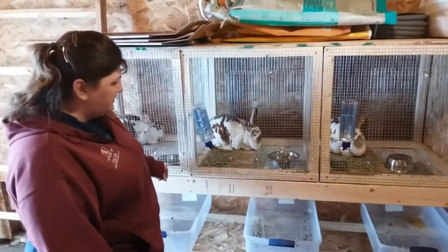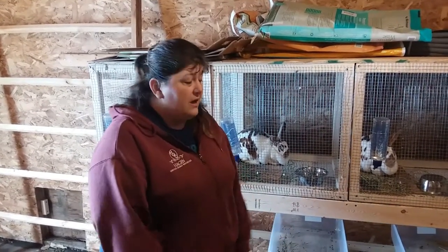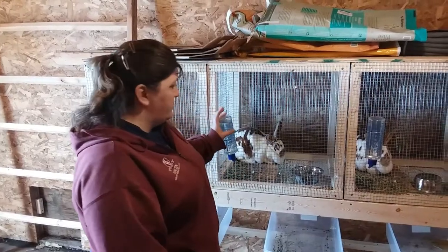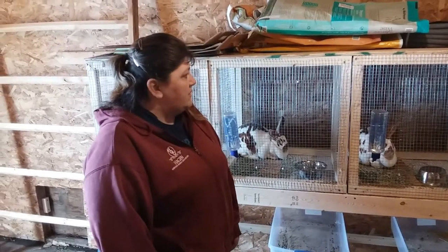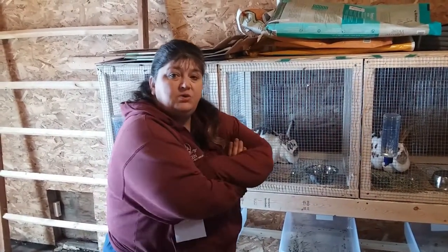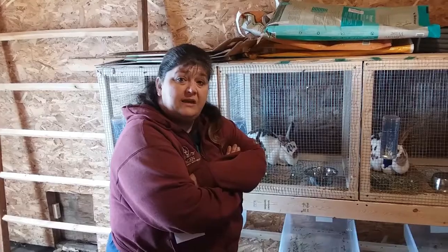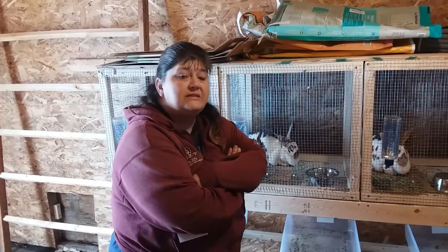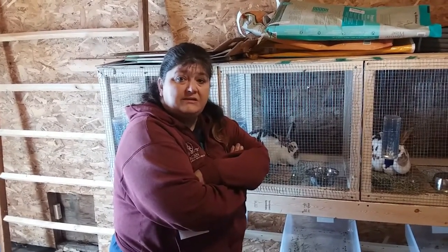I do have just feed bowls in there right now because these were kind of an unexpected thing that just popped up and we had to hurry up and get them. I do have feeders on the way that I ordered, and just some temporary small water bowls for now because bigger ones are coming. What we plan to do with these rabbits is use the babies — these are our breeding stock. We are going to be using the babies as meat rabbits to sustain our family, and we'll also be dabbling a little bit in tanning the hides.